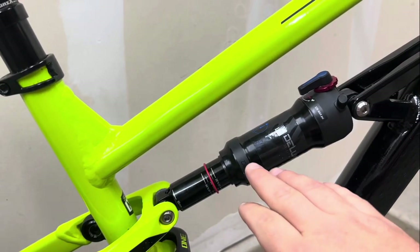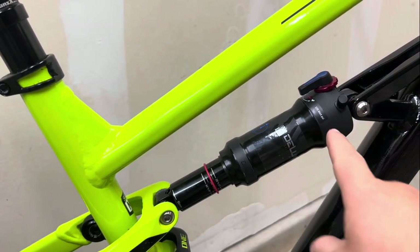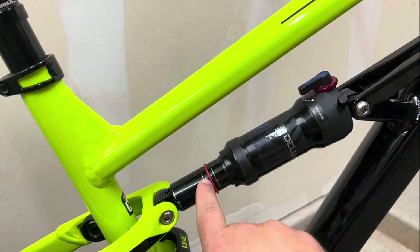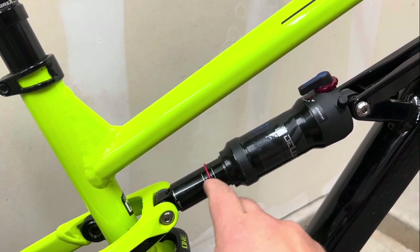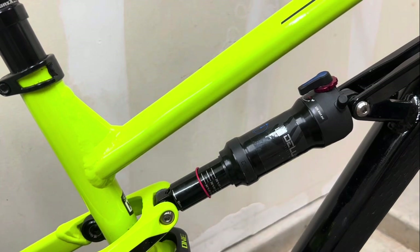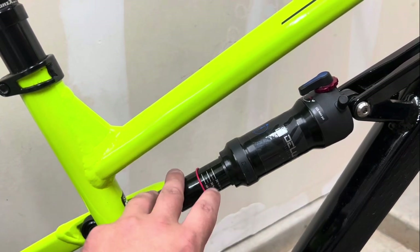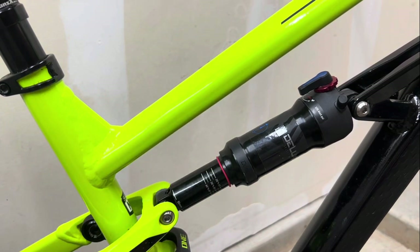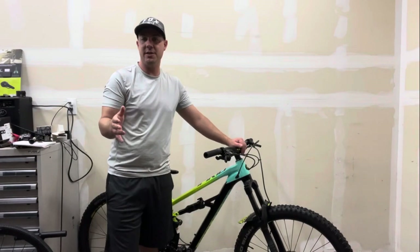Just by letting a little bit of PSI out, this actually moved down to right at 30 percent - give or take a couple mils because the o-ring itself takes up some space. You're looking at probably around 27 to 28 percent sag here, which is still perfect and within spec of that 25 to 30 percent range we're looking for in the rear.